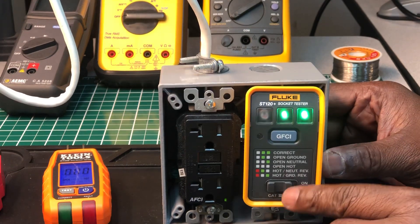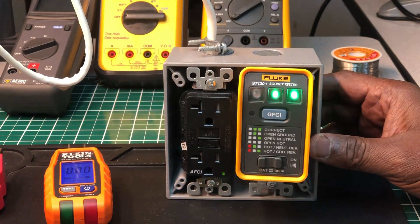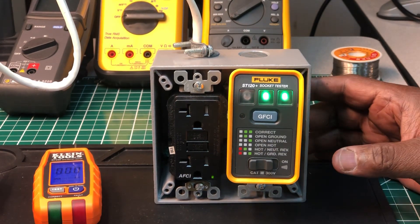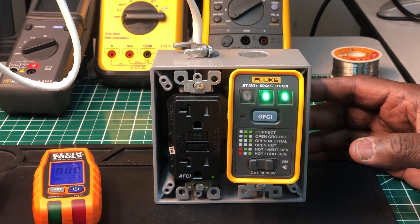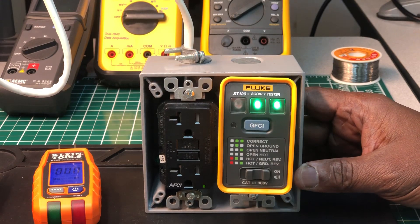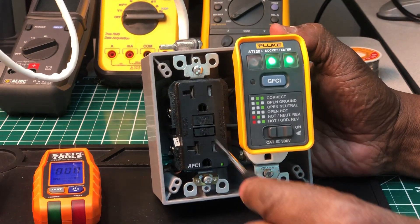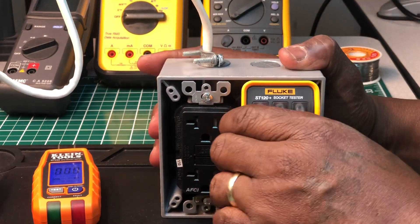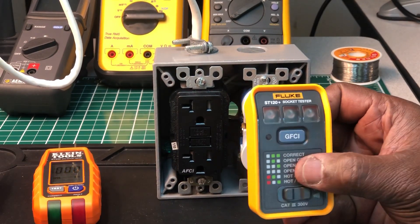Now the audible tone on the Fluke — here's the feature: if you don't have a circuit breaker finder and you're looking for an unlabeled breaker, you can turn the audible tone on, plug it in, and then go flip breakers until the tone stops. That tells you which breaker it is. That's a good feature, and besides the GFCI testing function, it's the main extra feature this one has.